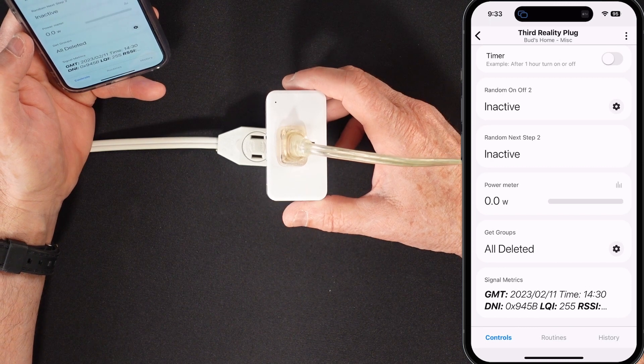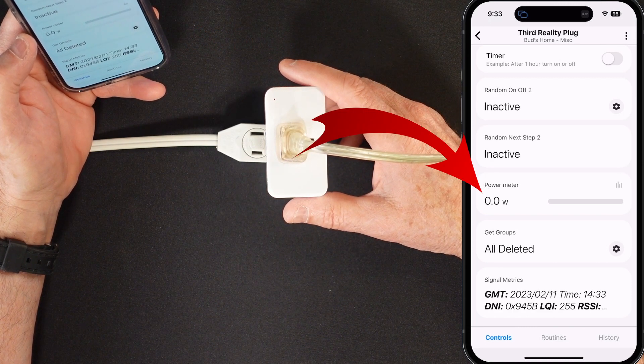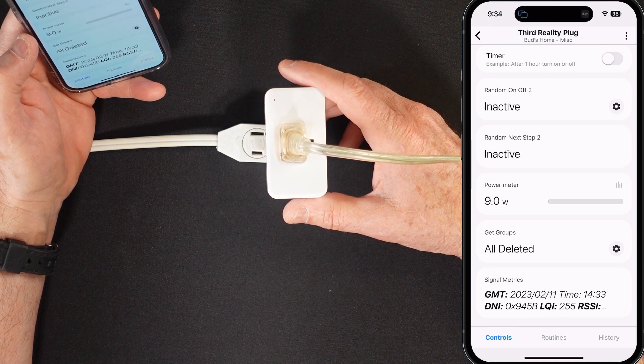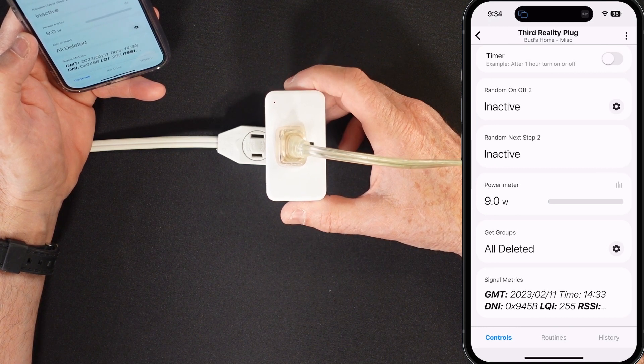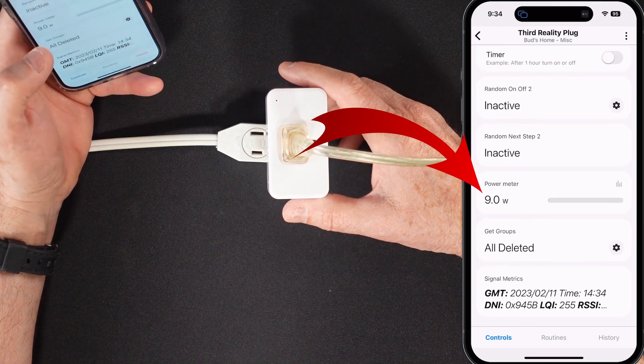When testing the plug's ability to sense and report electrical load changes, I found the plug to be just a little bit lagging whenever power was turned on. It took about five seconds to respond to electrical load changes.